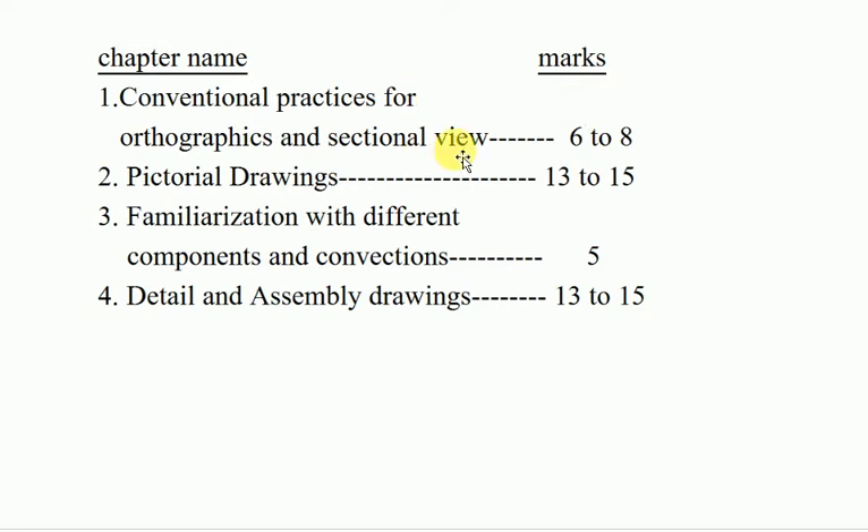This video covers chapter one: conventional practices for orthographic and sectional views. Chapter two: pictorial drawing. Chapter three: familiarization with different components and conventions. Chapter four: detail and assembly drawing.